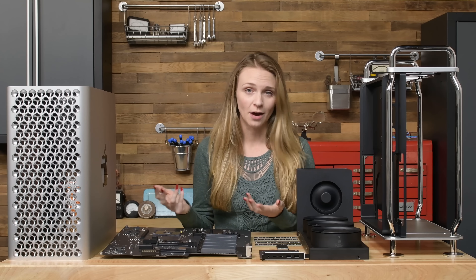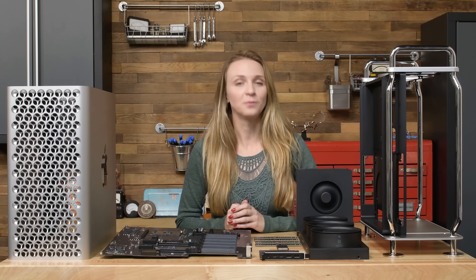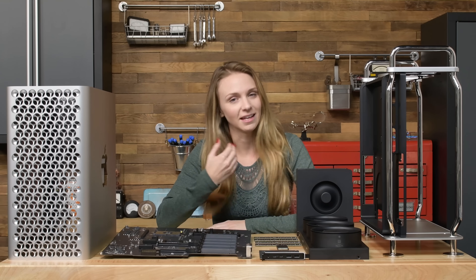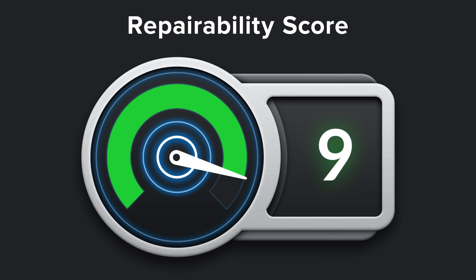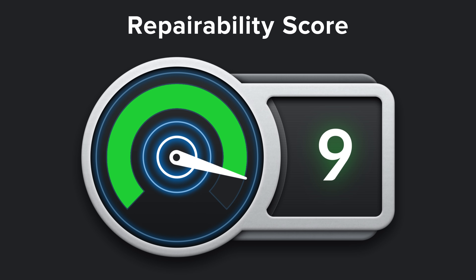This machine is just like any other tower computer, making it the most repairable Mac we've seen since 2006. And keeping that in mind, we're also happy to report one of the highest scores we've given any Apple device: a 9 out of 10 on our repairability meter. And here's why.